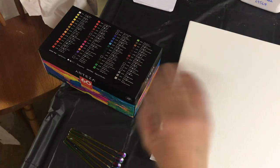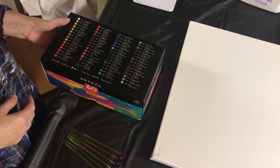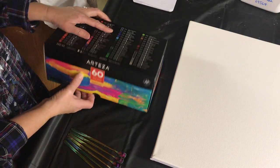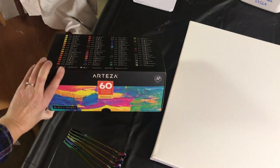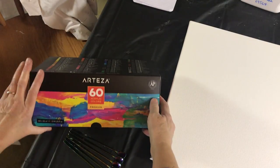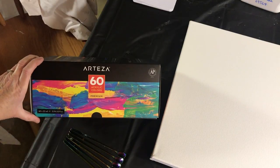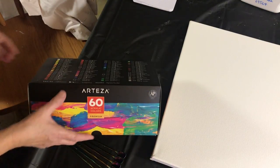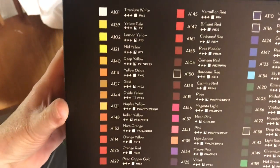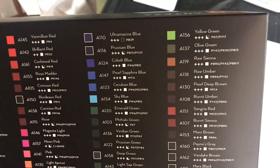Hello, it's Susan. Welcome! Today I'm going to be doing a Dutch pour using Arteza paints. I just received this box in the mail — they sent it to me to try out. There are 60 colors in here. They're acrylic premium paints, so I'm going to open them up now and show you the colors. There are a lot of colors here — they're pretty awesome.